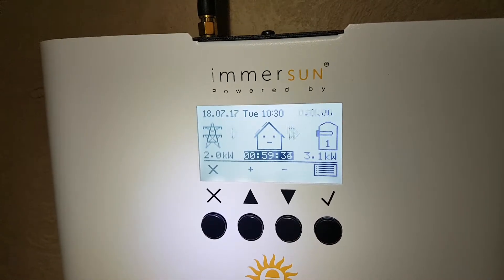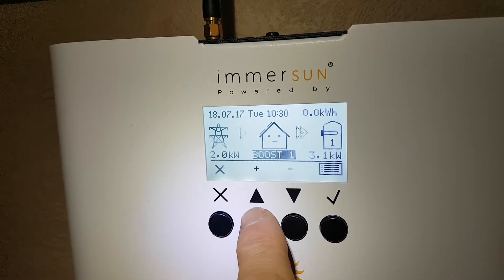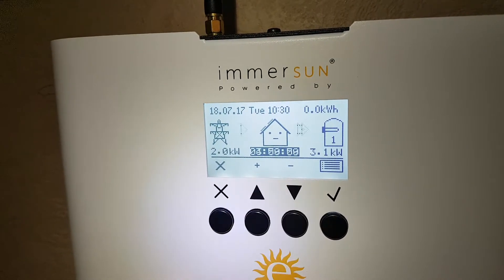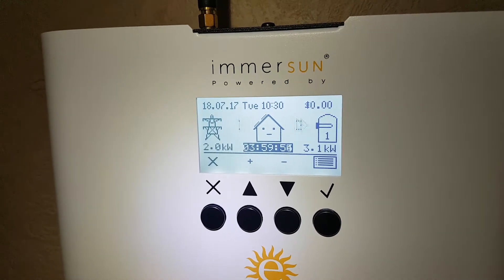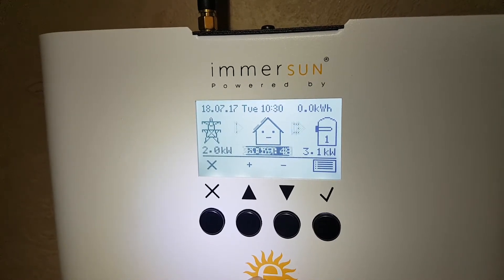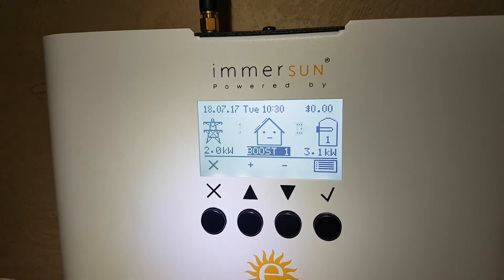It's counting down from one hour. You can increase that boost with this button here and the up button — that's gone to two hours, and you can go to four hours. It'll count down until either that time runs out, then it'll go back to normal operating or diverting mode, or until it reaches the hot water thermostat temperature.